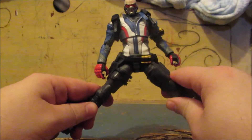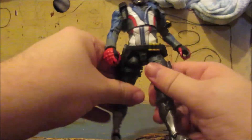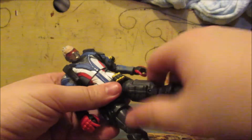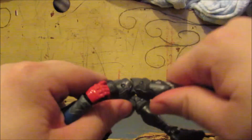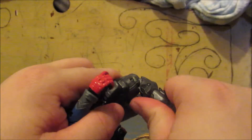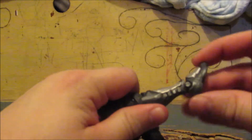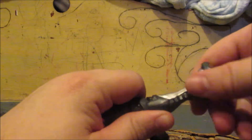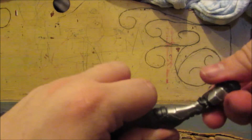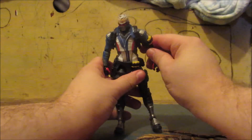His legs go out, back and forth, with a click rotation at the thigh. His knees both bend, and there's a second bend there too. His feet have some articulation — they sort of move but don't go all the way around. So yeah, that's Soldier 76 from Overwatch.